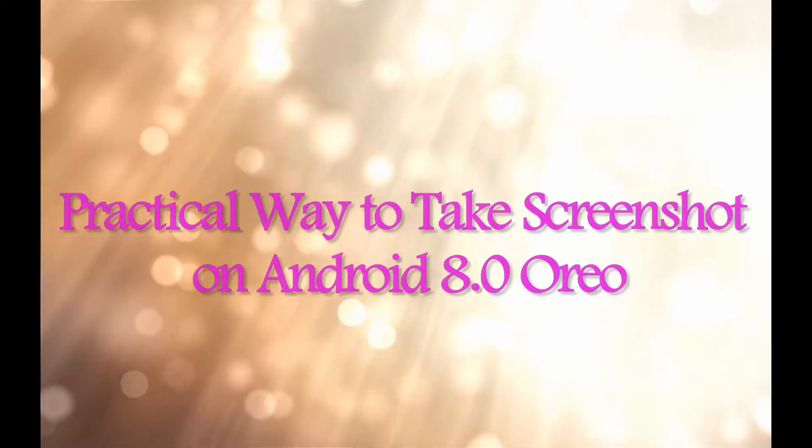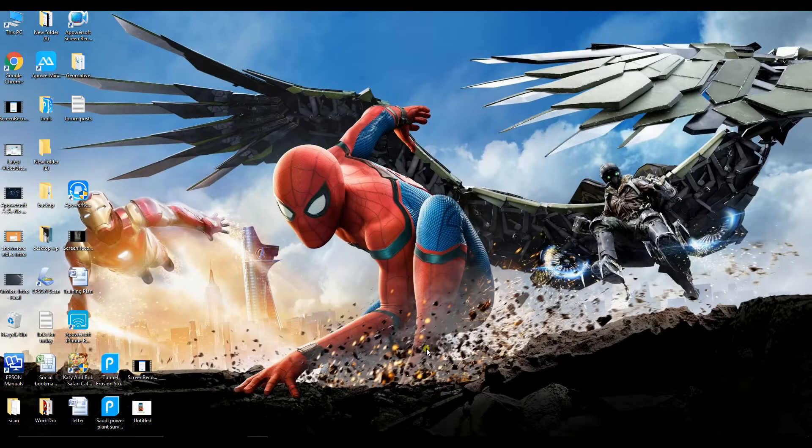Practical way to take screenshots on Android. The tool that we are going to use is the ePowerMirror tool.